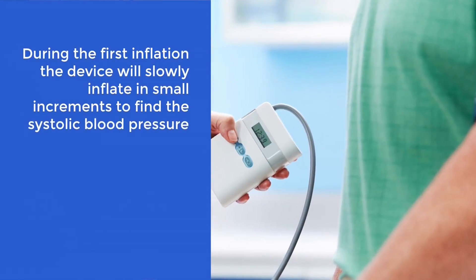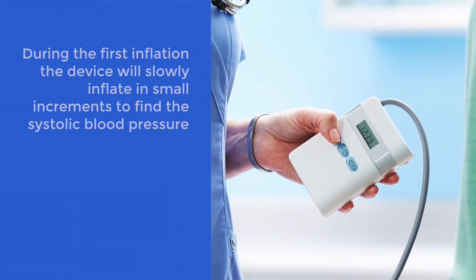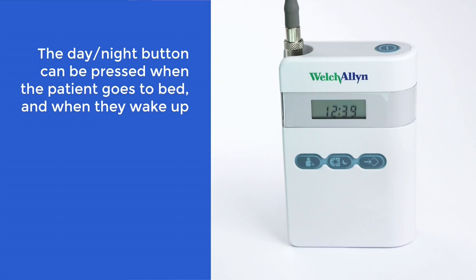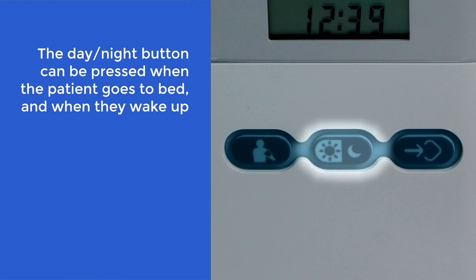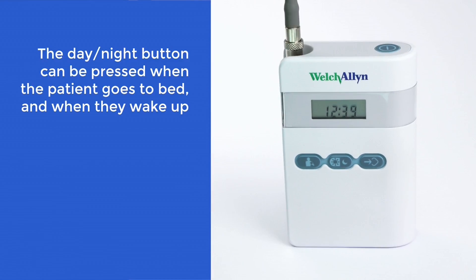During the first inflation, the device will slowly inflate in small increments to find the systolic blood pressure. The device has auto-feedback logic, which will remember this initial reading and inflate to just above this value for the next measurements, helping to improve patient comfort during the 24-hour test. The patient should be made aware of the day-night function on the device. If desired by the clinician, the patient should press this button when they go to bed and when they wake up. It's not imperative to do this, but can be useful for the clinician as markers are added to the report to show the patient's resting state.